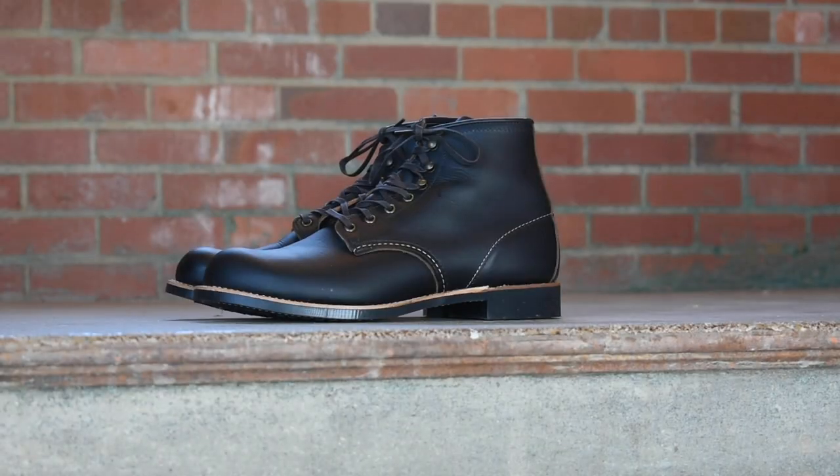Welcome to Boots Spy. My name is William and today we got ourselves a boot battle. In this corner it is the Red Wing Blacksmith and in this corner the Wolverine Thousand Mile. I'm going to compare these boots side by side, talk about the leather, the sole, the fit and sizing, break-in period, the whole thing. Make sure you stick around because at the very end I'm delivering my final verdict on which of these two boots you should get. Let's get into it.